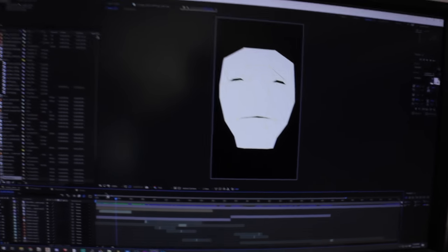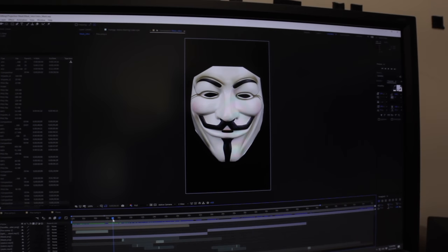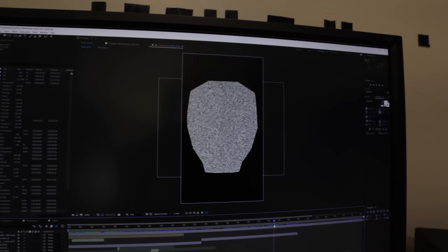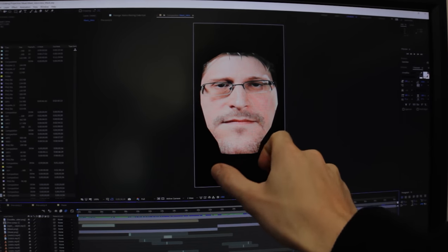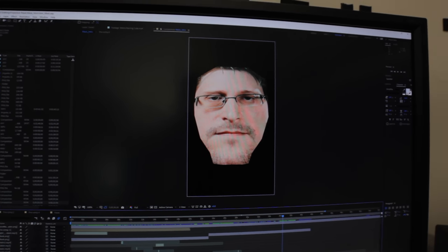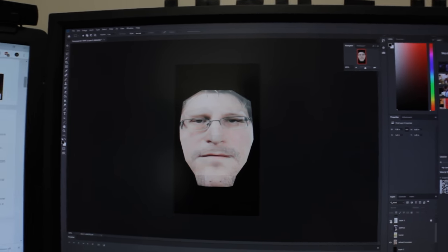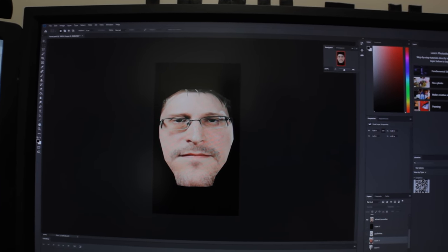So you have to do some skewing of the images, which makes it a little bit difficult when you're trying to put a face on. If we go to Edward Snowden here, you can see he's very wide at the bottom and then narrowed at the top — the perspective has been changed to be leaning back. In Photoshop I took a bunch of faces and aligned them with the actual mask, then saved them and used them here.